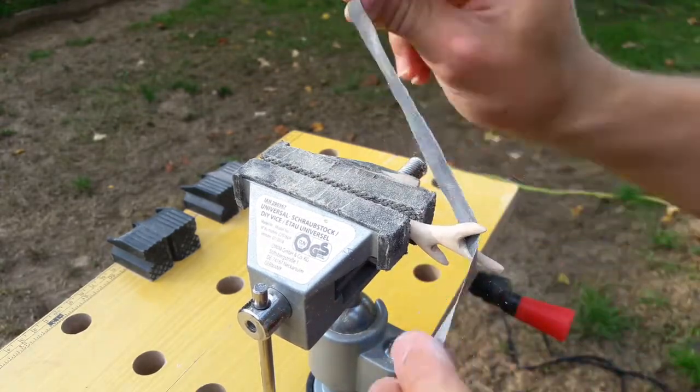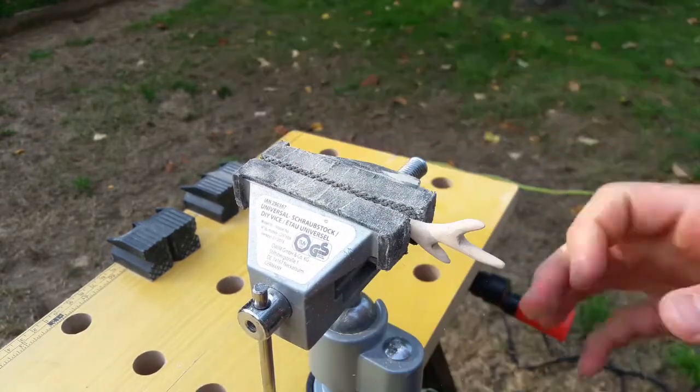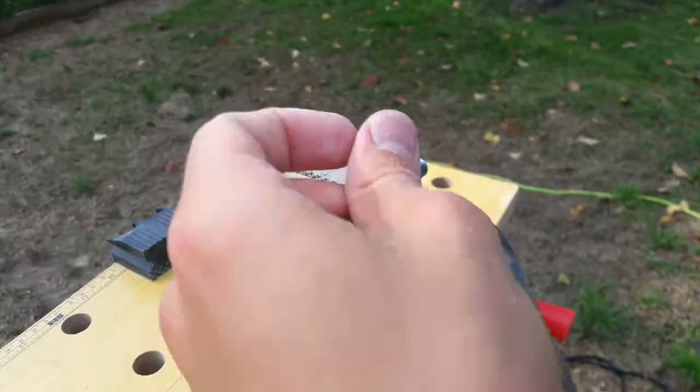The last, but not least, step is painting — painting your creation with some wood stain and drilling a hole for a strap or any cord. The processes are so easy that I found them unnecessary to show.